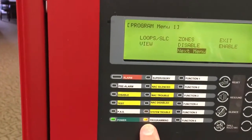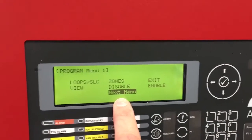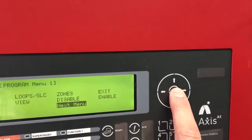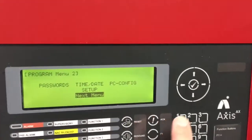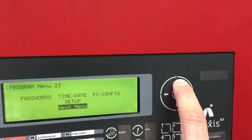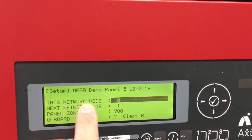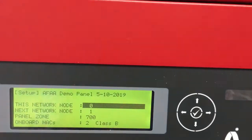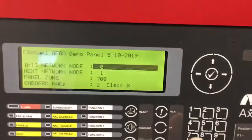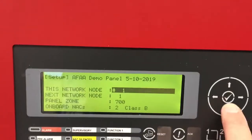You'll notice down here that the programming light is on, and we want to go to the next menu. So we'll hit the check mark and go to the next menu, and then we're going to go to the setup screen — we'll hit the up arrow once to get to setup. Notice that it says this network node is zero. The fire panel is going to be node number one, so we'll touch the number one button and then hit the check mark.